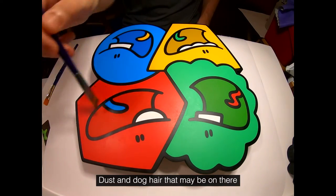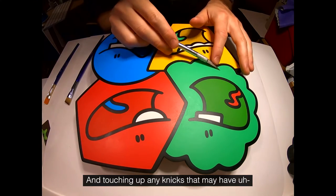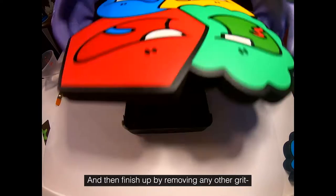We're going to start off by removing all the dust and dog hair that may be on there, and touching up any nicks that may have happened during stencil removal, and then finish up by removing any other grit.